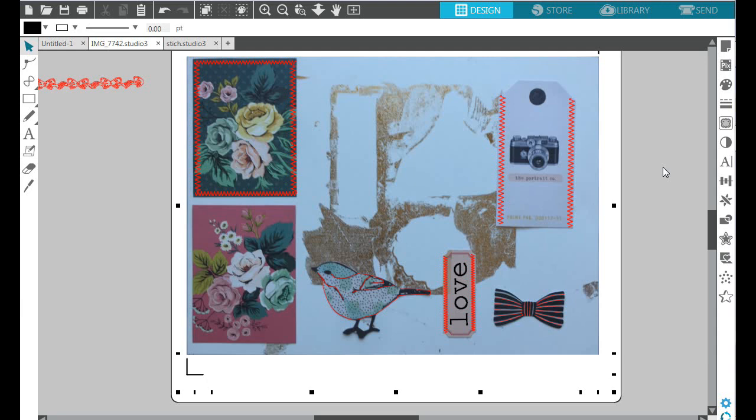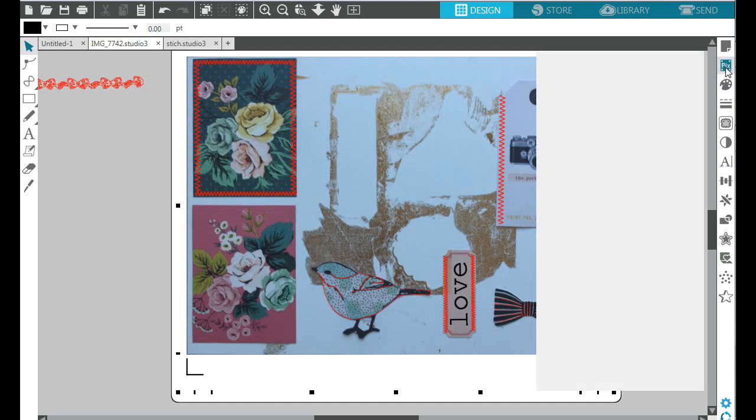Once you put your ephemera pieces, journaling cards, or Project Life cards on your mat — on your Pixi Scan mat, that's what I'm using. If you have the Brother Scan and Cut this will be a lot easier, but I don't have that machine. When you put your images on your mat, you take a picture of your whole mat with your ephemera pieces on it, upload it to your computer, click on the Pixi Scan menu, and upload your image to your Silhouette Studio.